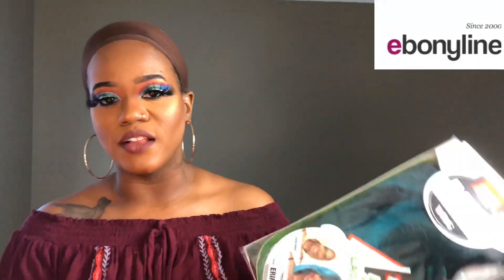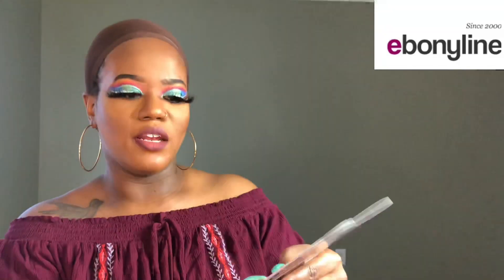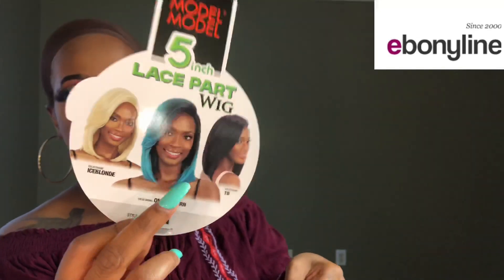The color is pretty much the same as what's shown on the stock card. This unit is priced at $24.95 with Ebonyline.com. We're going to take this unit out of the pack. It is the Model Model, style Erin, and this is a Model Model 5-inch lace part wig, so the parting space is 5 inches deep.